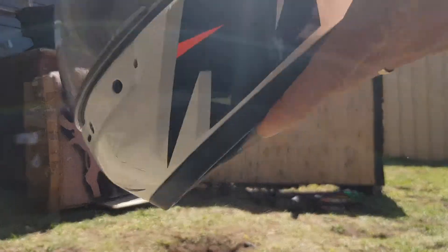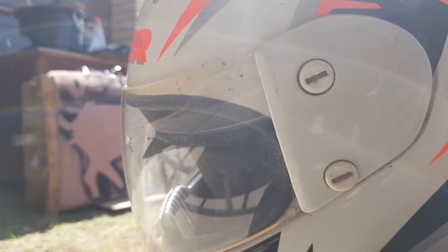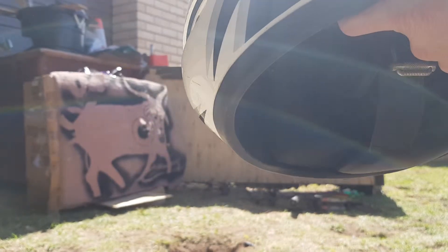I don't know if you can see that. Where are we? There it is there — just pressed up against the front visor. So it definitely did some damage.